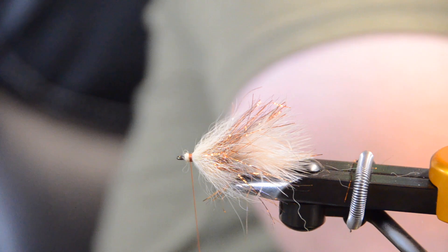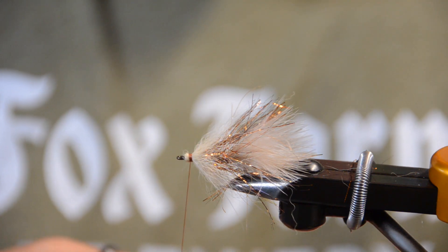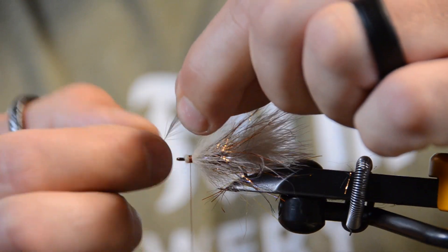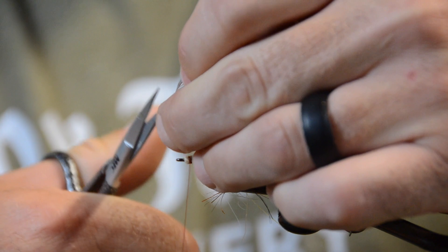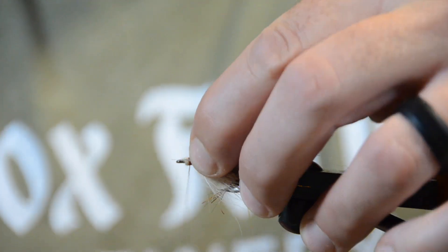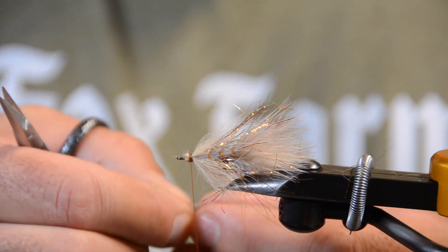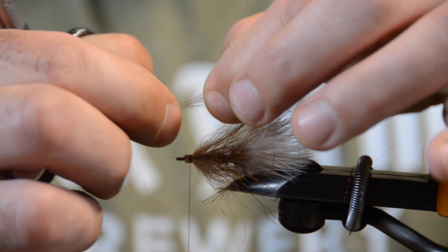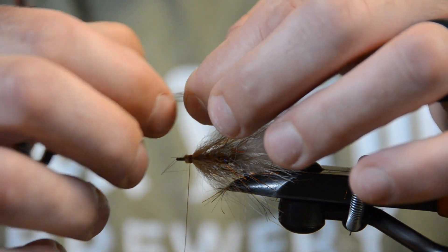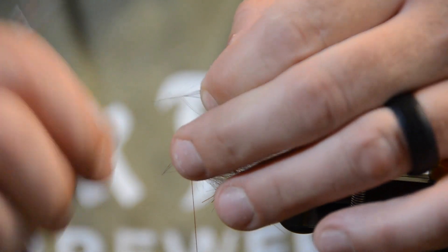Then we're going to add a couple of grizzly hackles down the sides — these are more for us than for the fish; fish don't care, but they make the fly look a little neater. Pull some of those fibers apart and clip right along the sides. Put the first one on the side closest to the camera with two turns. Take the second one, measure it up, pull most of the fibers back from where I think I'm going to tie it in, trim it off so it's not in the way, and pull some of these fibers back — that gives me something to tie on.